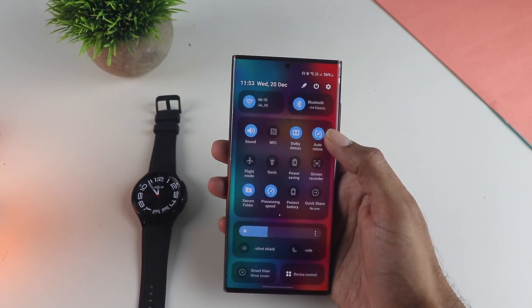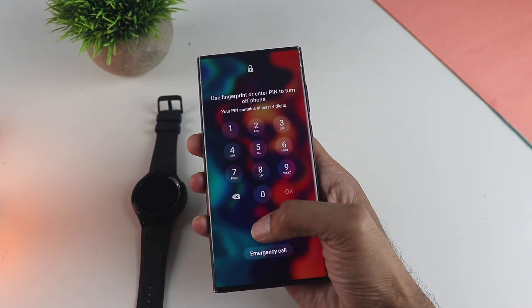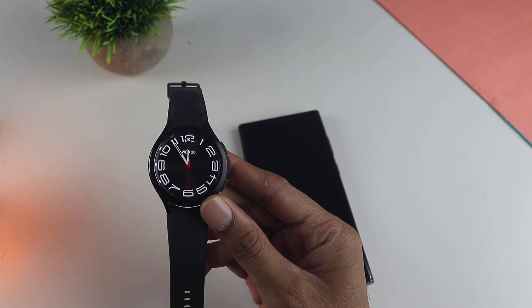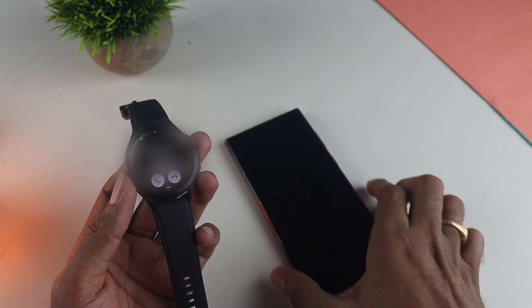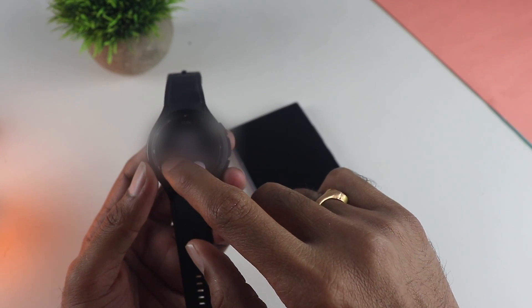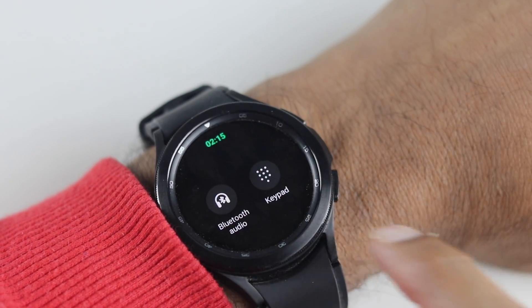So how does it handle calls? I am going to turn off the Bluetooth and switch the phone off — now the watch is on its own — and I am going to make a call. There is a couple of seconds of delay, however it works really well. The phone is completely off and I can actually make or take calls. Since the mic and speaker quality is pretty good, no issue here. You can also choose to connect to a Bluetooth headset, which is even more convenient.